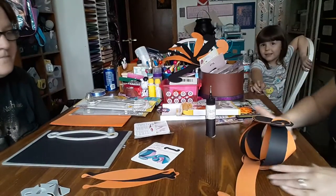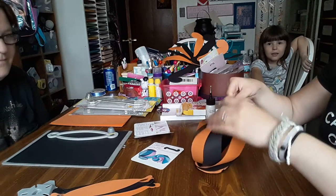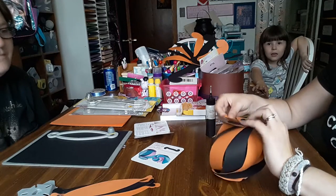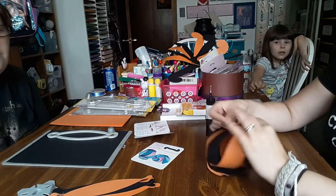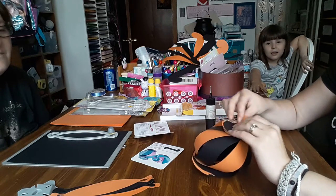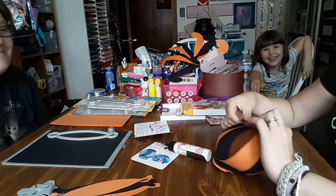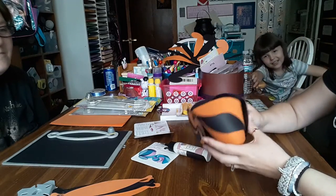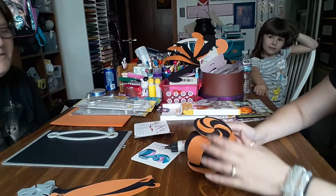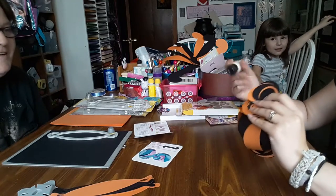Alright, I saved the last piece. One thing I noticed — a simple thing to remind yourself is: up, and over, and tuck. Just keep telling yourself that: up, over, tuck, up, over, tuck. There you go — except it's kind of lopsided. Oh, I see what I did — I forgot to glue a piece.